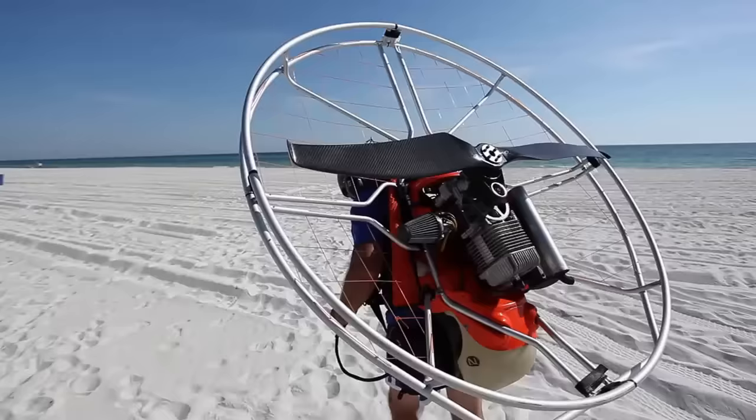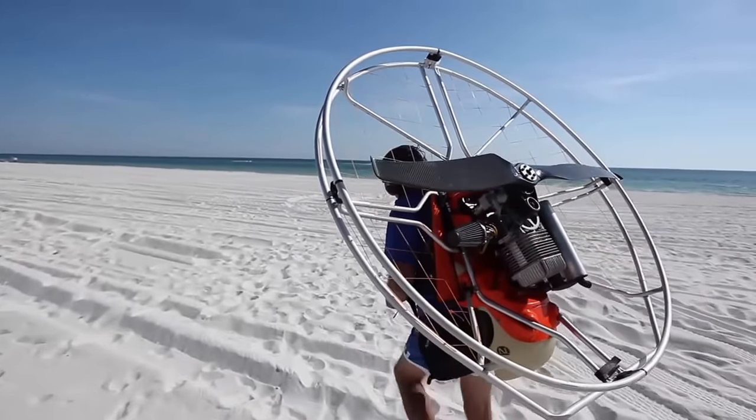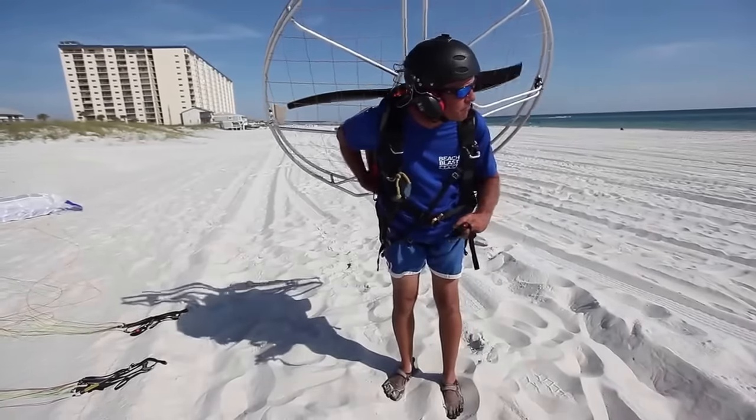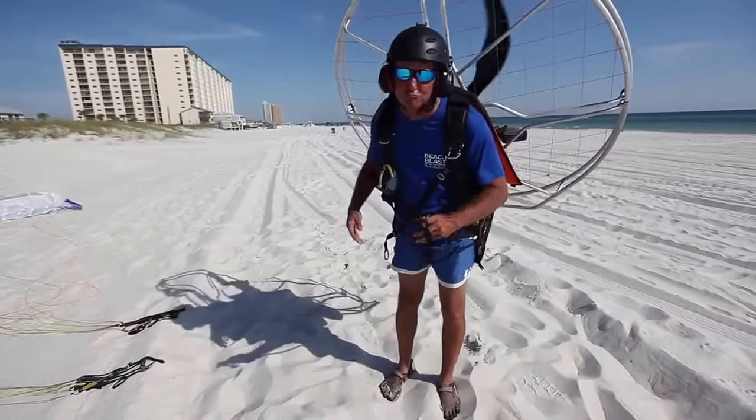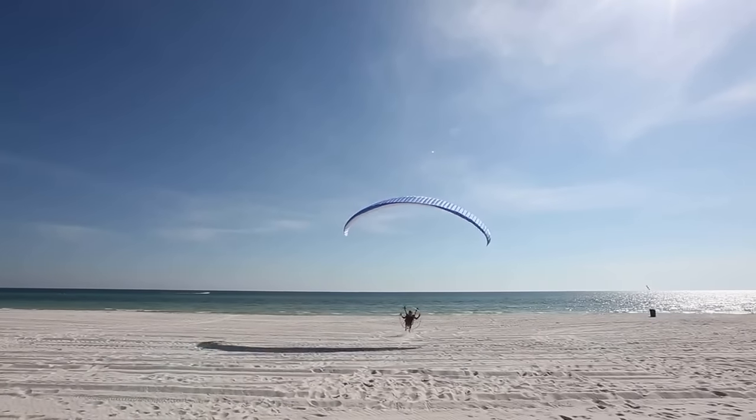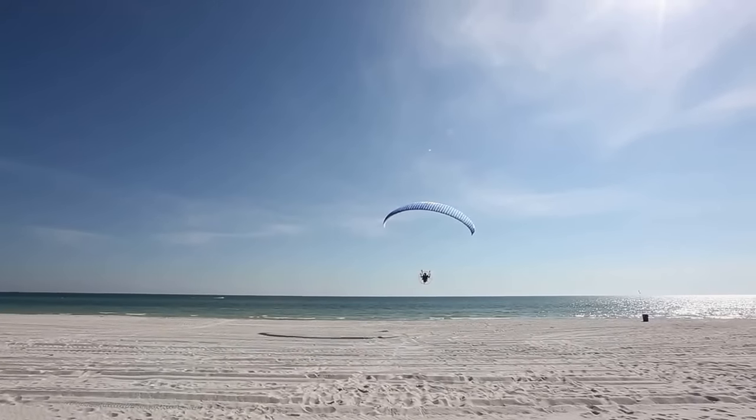The thing that makes powered paragliding just a joy to fly is the fact that you strap a motor on your back, you stand up, you pull a wing up, you turn around and you run. Your landing gear is right here — your legs and your feet. Being able to run into the air is just an amazing concept. It's kind of what we dream about as kids.